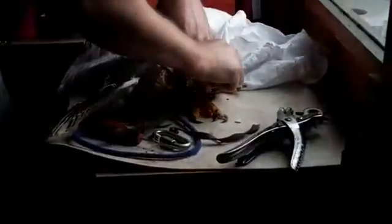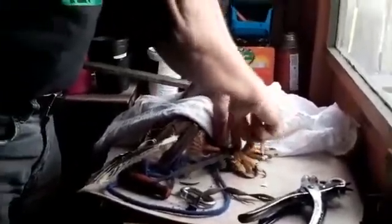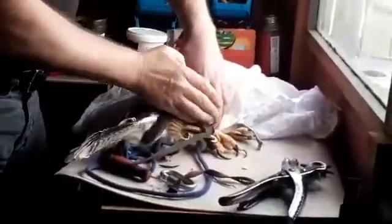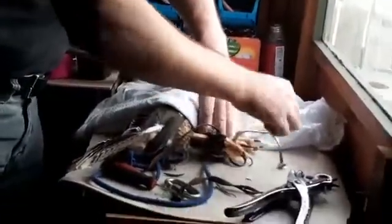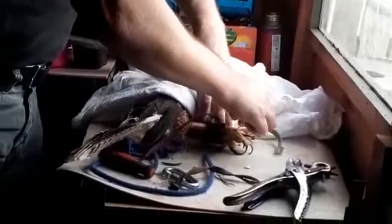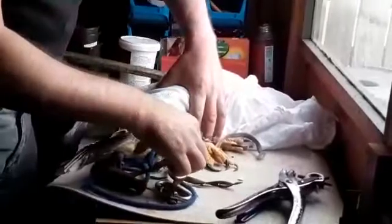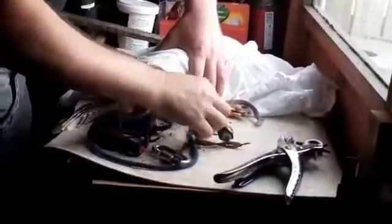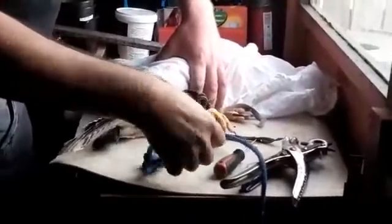She had fresh mews jesses put in this morning — they were white. These, incidentally, are the old jesses I removed this morning. Ada doesn't play with her brown mews jesses; leather comes in various colours and most falconers use brown. I like to use white sometimes, but Ada rather annoyingly destroys them, like she did this morning. So there was nothing else for it — I had to cast her again.